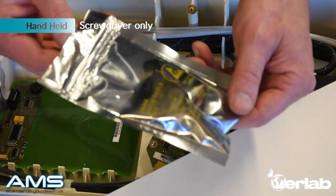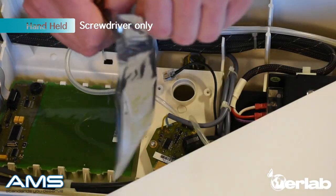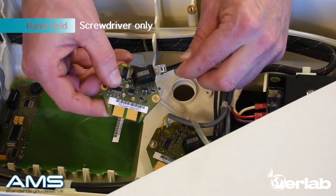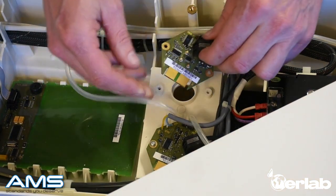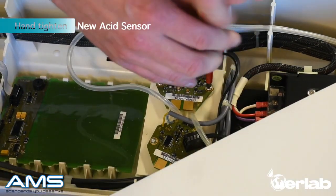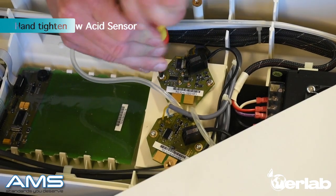Delicately take out your new acid sensor from the bag. Plug the connection back together and line up the holes for screwing them in. Take your handheld screwdriver and delicately tighten the screws into the sensor — do not over-tighten.